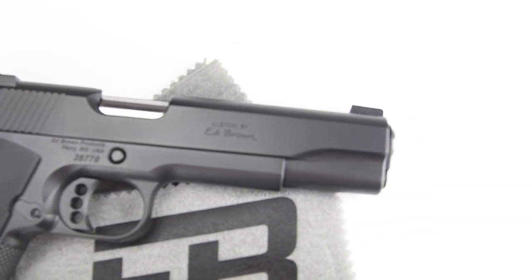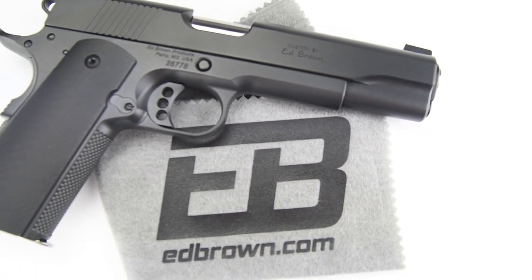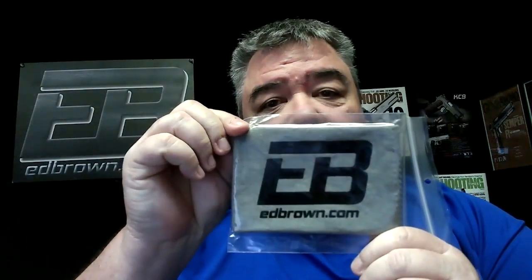Where can you use it? Your over and under, any shotgun, any rifle, your favorite custom 1911 from Ed Brown, and your magazines. Any steel magazine is perfect for a wipe down. How do you know you have a quality silicone cloth? Look for the EB logo — if it says Ed Brown, you know it's good.